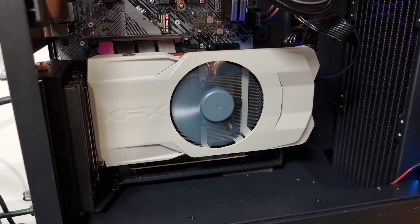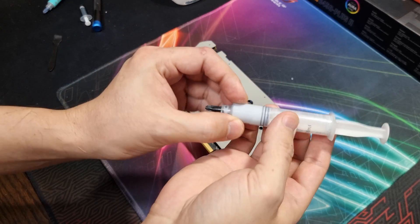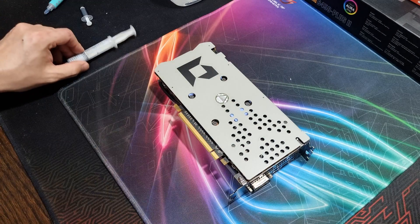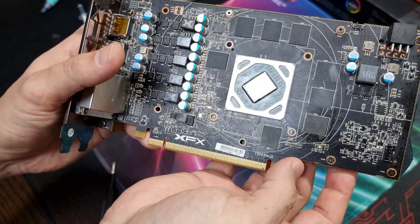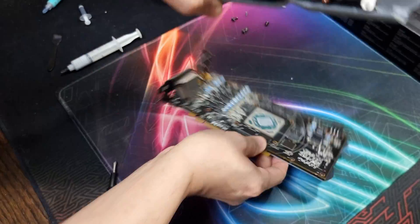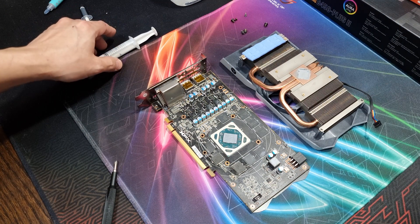Now it's time for Noctua NT-H2. As you can see, we have a perfect contact imprint there from the Cooler Master Master Gel Pro — look at that, awesome. So let's wipe this clean and apply the Noctua NT-H2.